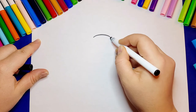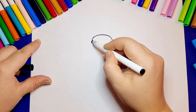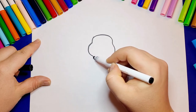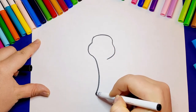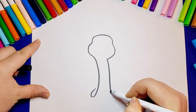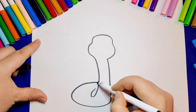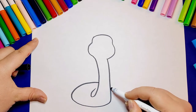Hello friends, today we are going to draw a snake. Have you ever wondered why snakes stick their tongues out? They are probably trying to smell their surroundings. Some snakes can be very dangerous as they are venomous.